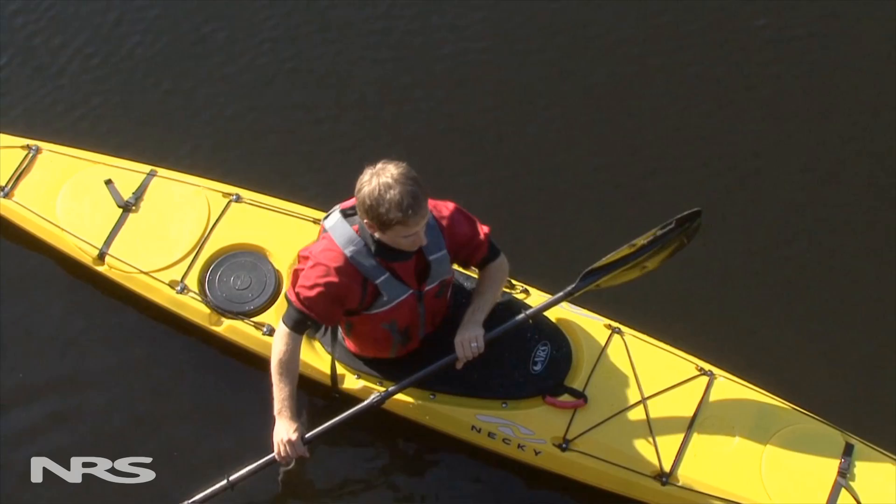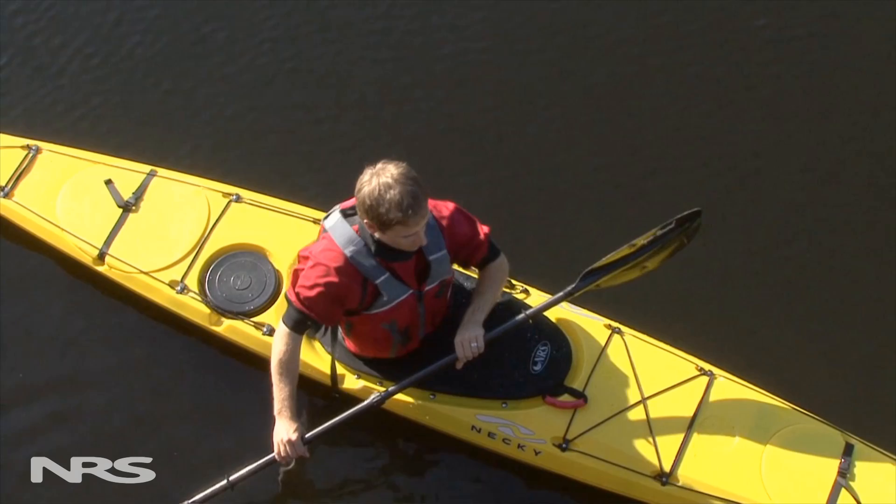This doesn't mean that you can't reach to the front or back of your boat to take a stroke. It just means that to do so, you'll need to rotate your whole upper body so that your hand stays in front of you.